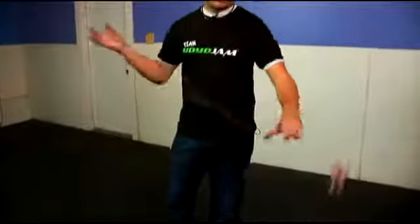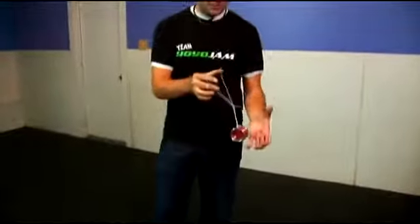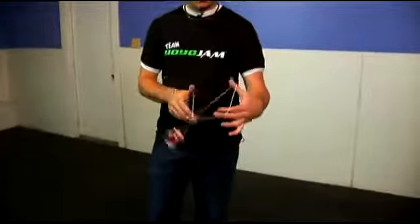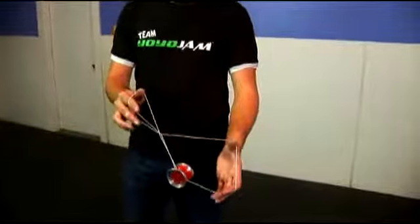The next few parts of it look like this. I'm going to show you what it looks like again for a trick. It pops out, you bring it around, hit in, you go in and hit, and you come back through and hit, just like that.